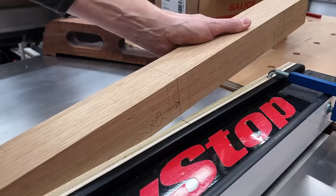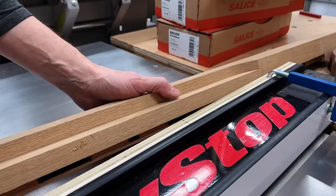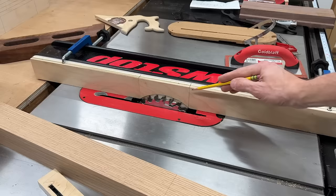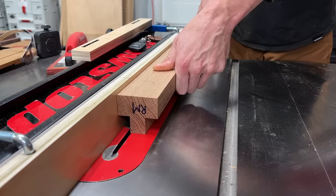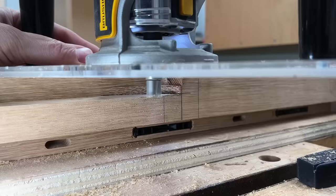Now that the rabbet for the center cabinet was all cut and fitted, I could work on the other side to accept the flanking cabinets — left and right. Since these cabinets sit higher than the center cabinet, that rabbet doesn't need to go all the way down the leg. Just like the longer rabbets, on the shorter ones I have to do a plunge cut on one and a full stop on the other. I transfer my layout lines to ensure the exact same height on both, matching that layout line on the leg to the layout line on the fence indicating the end of the blade.